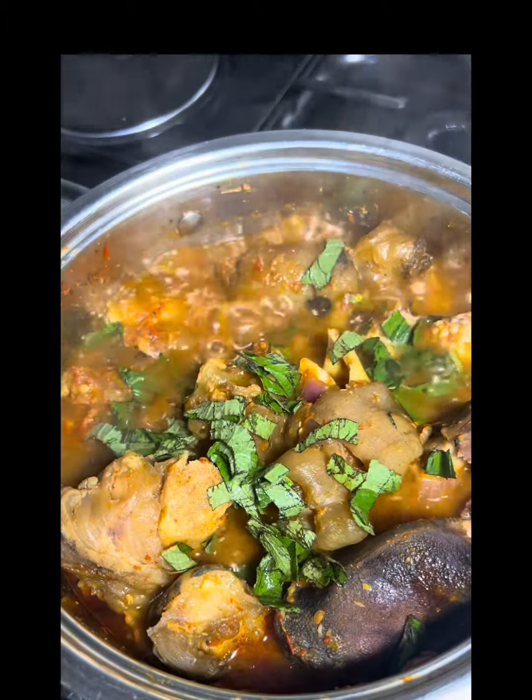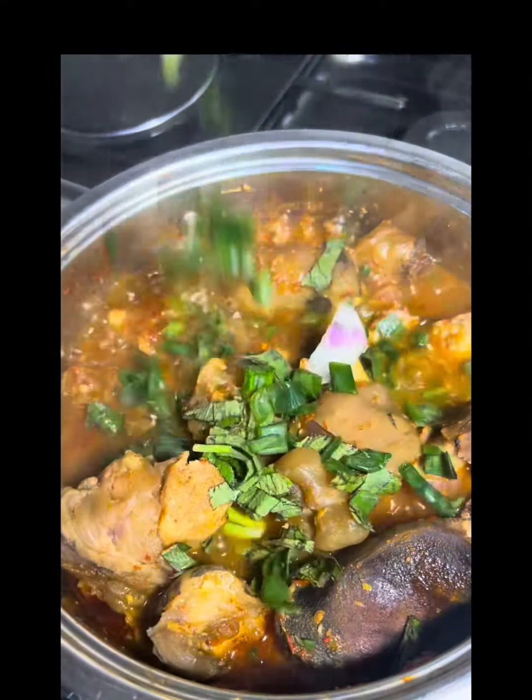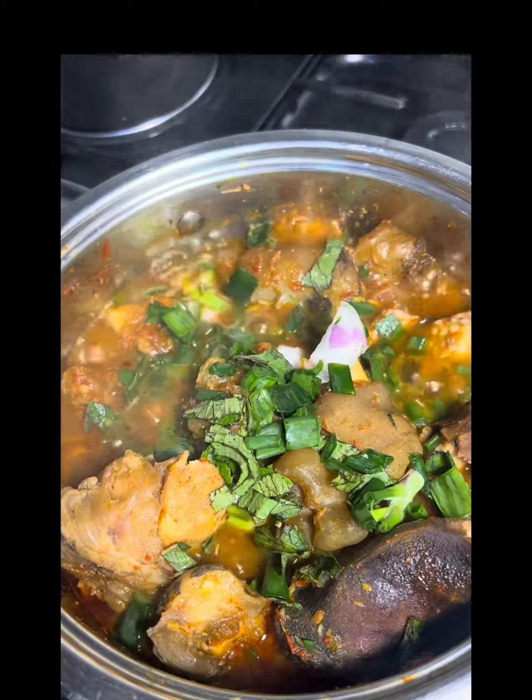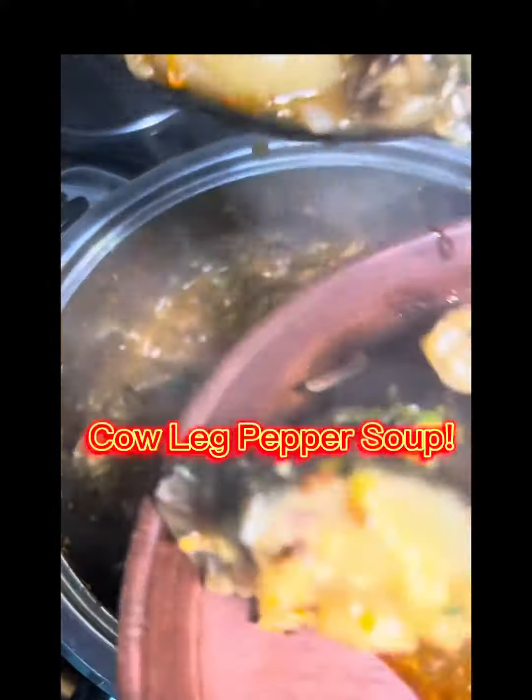This is me adding my scent leaf, and I enjoyed mine with a bit of spring onions as well, so I added a little to give it that taste. Give it a good stir and then it's ready to be served.